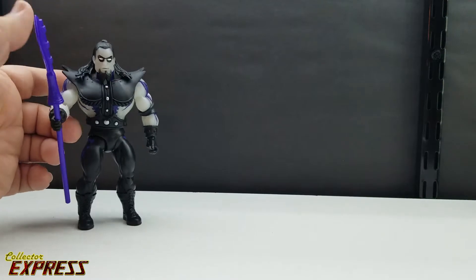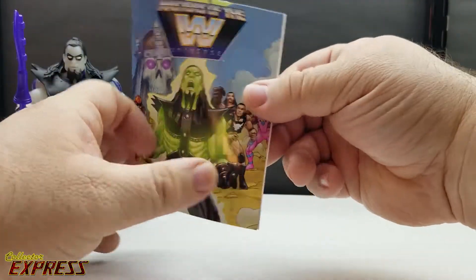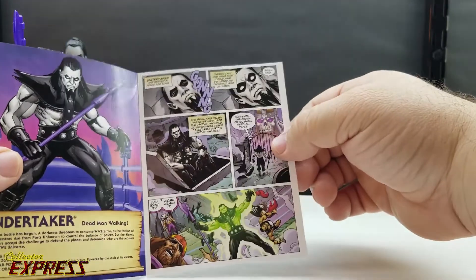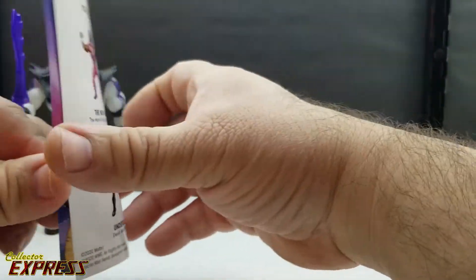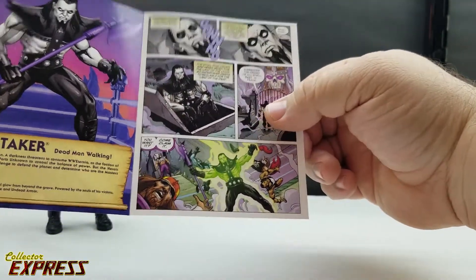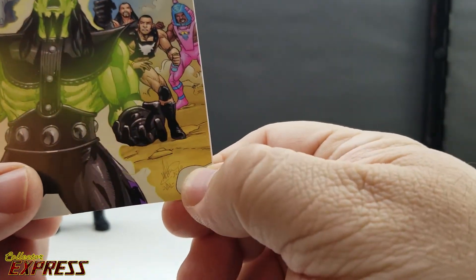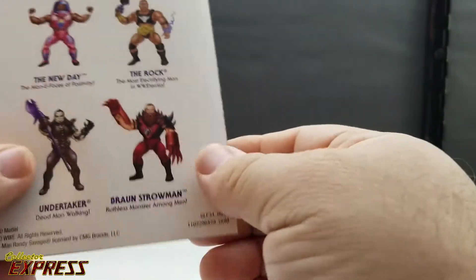Of course, all the Masters of the WWE Universe figures come with a single-page comic. The artwork is really nice for these little books, but I kind of wish they would actually give a mention to the artist or the writers, because there are no credits whatsoever. The only thing you've got is the signature of the artist on the front — no credits throughout the rest of the booklet.